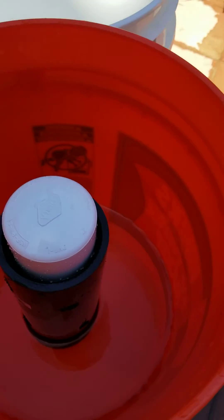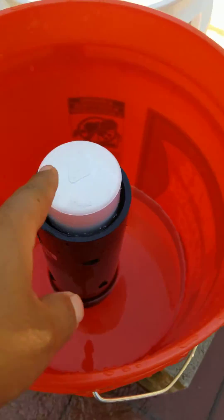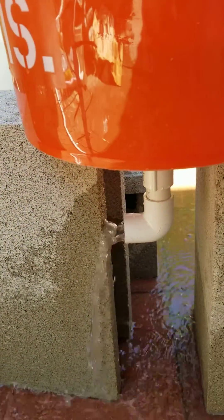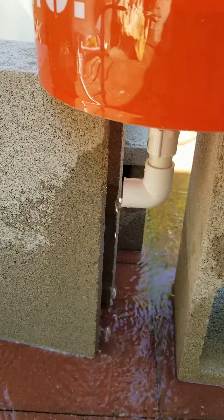The bell siphon works by a vacuum pressure inside this middle tube. And there it burps — and that should do it. There's always going to be about two to three inches of water.